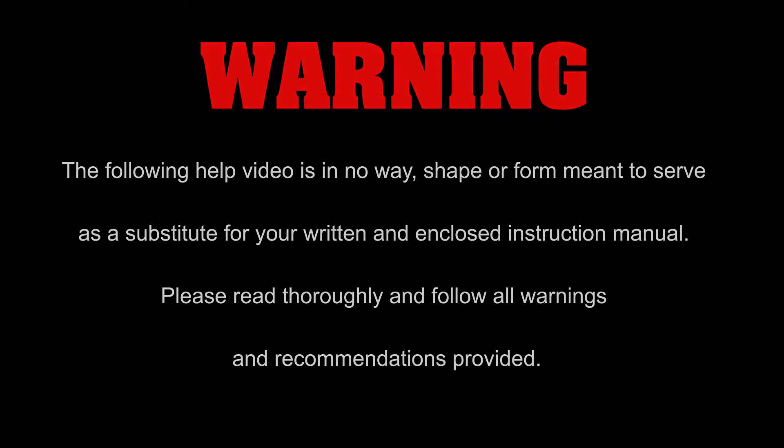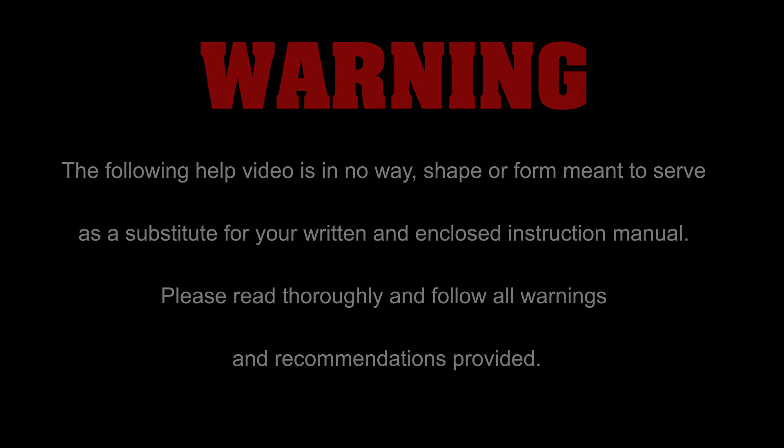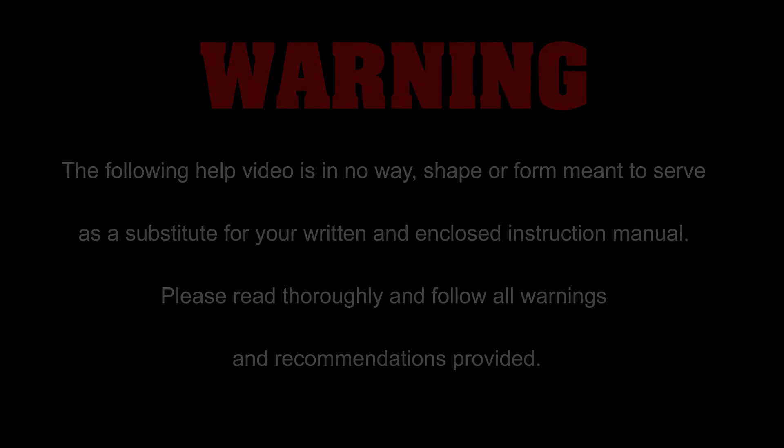Warning, the following help video is in no way, shape, or form meant to serve as a substitute for your written and enclosed instruction manual. Please read thoroughly and follow all warnings and recommendations provided.